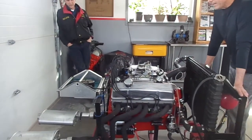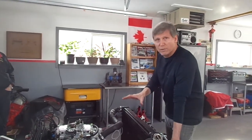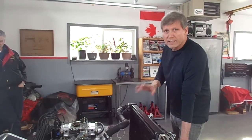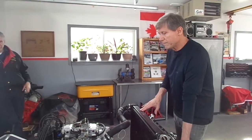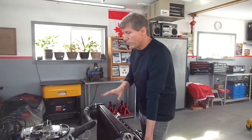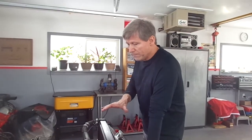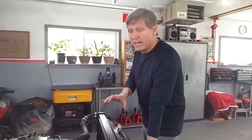Greetings. My name is Tom Winkler, good friend of Alan Gold's. This is my 383 stroker project for my 1956 Chevy truck. I built this thing wanting to have some low end torque for the vehicle, so I started out with a Chevy 350 block. I put a Scat stroker kit into it with cast connecting rods, forged pistons, and it's about a 10 to 1 motor. It's got a retrofit roller camshaft in it, and the heads are retro aluminum to kind of mirror the Camelback Chevy heads.